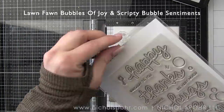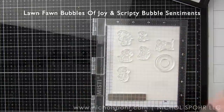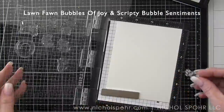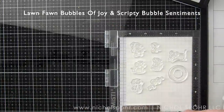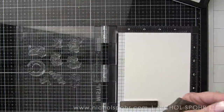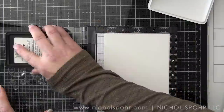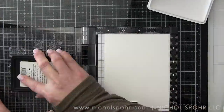We're going to start by stamping images from the Lawn Fawn Bubbles of Joy and Scripty Bubbles Sentiments. There's a little mouse and also a little bubble wand from there that we're going to use, and some bubbles and things. Two great sentiments — you can use them together or with your other favorite Lawn Fawn stamp sets.